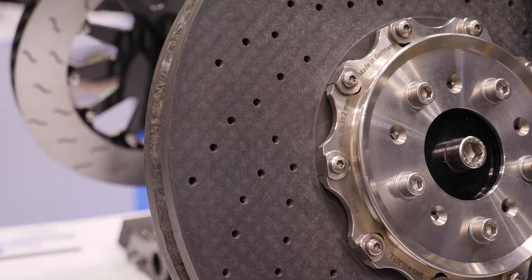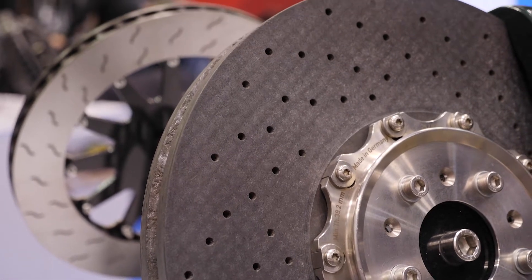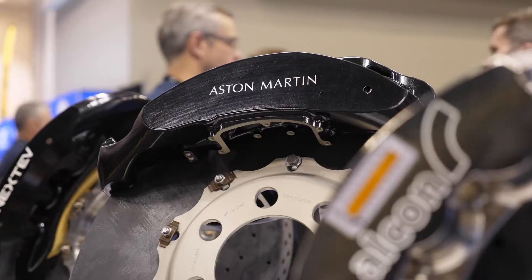The downside or the offset of that is the cost. They're very, very expensive. They can last a long time, but they're very sensitive to the temperature range they're running in. Running a carbon rotor too hot, it'll wear out very quickly. Likewise, if you run it too cold. So there's a very specific sweet spot, and there's just a lot of maintenance with a carbon setup.